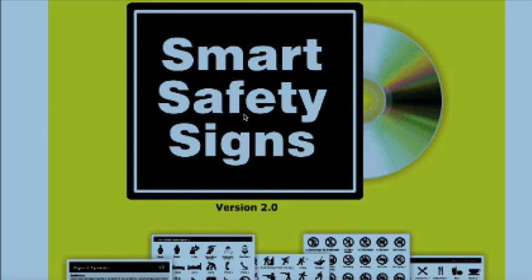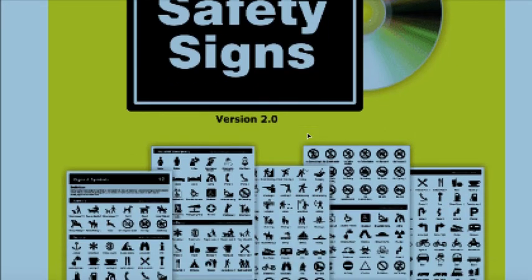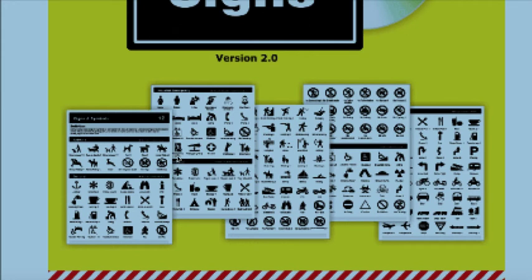Hello, welcome to our quick preview of the Smart Safety Signs CD. This is version 2 of the product. The product itself has been around for quite some years and it does comply to Australian standards. In this version we've added a few symbols.